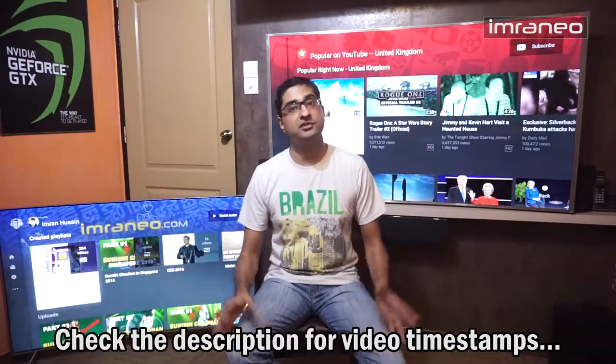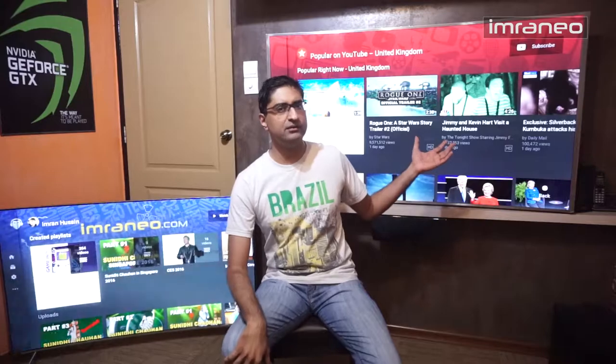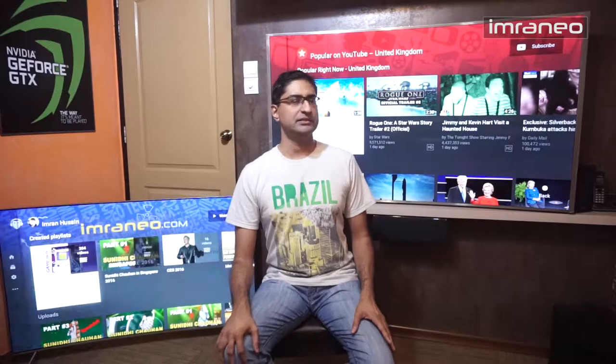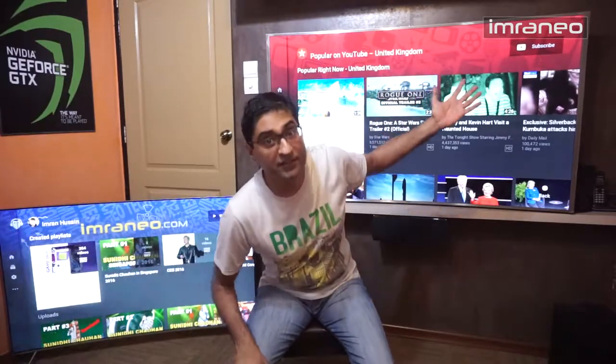Welcome guys. As you can see I've got two SUHD televisions from Samsung. I've been using this SUHD TV for about seven months now — this is the JS9000 65-inch model. I really love this model and I did a little review sometime last year, so I liked it and then I bought it.